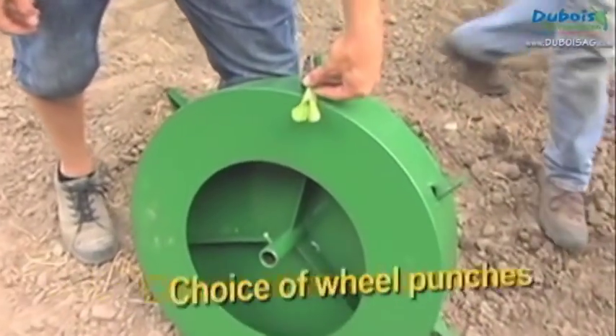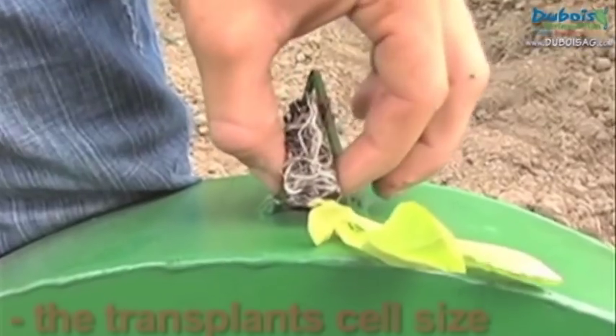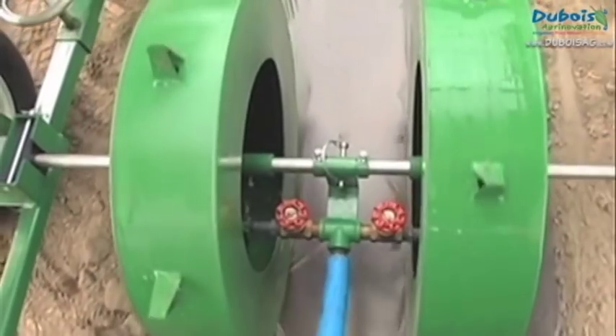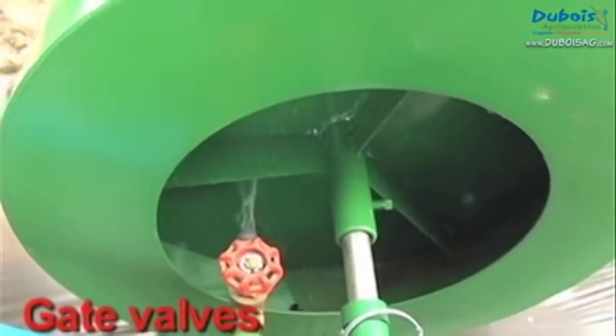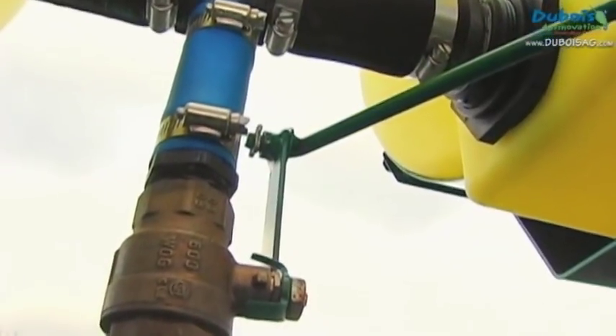The punch wheels are chosen based on plant spacing in the row and by the transplant cell size. Gate valves are used to manually adjust the flow of water to the transplants according to the speed of forward travel. One of the planters can at any time start or stop the flow of water.